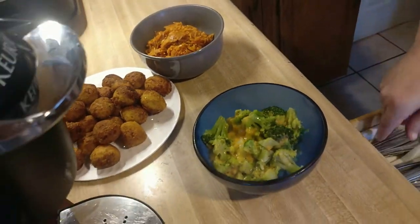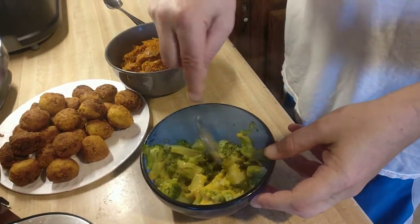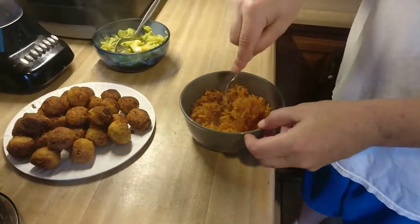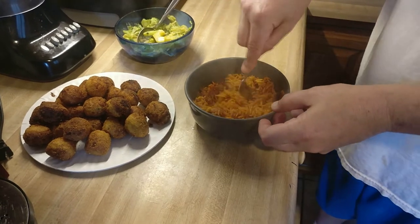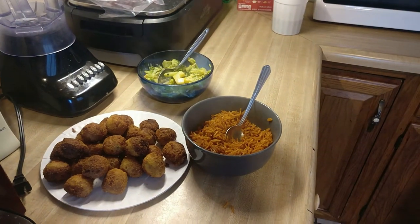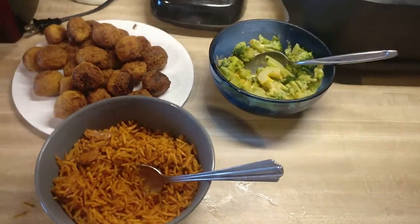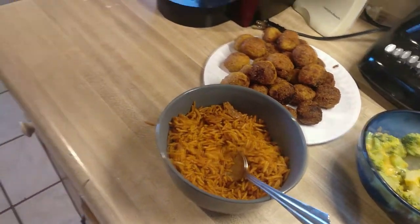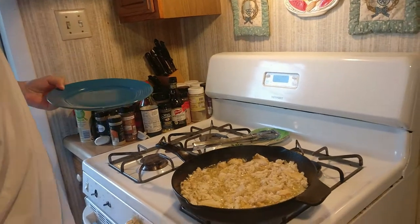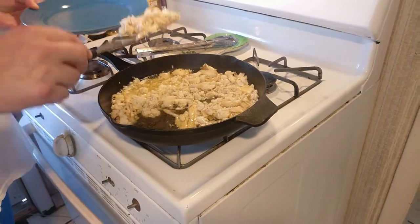Let me get a spoon and stir the broccoli up. So here we have our broccoli, our hush puppies, Korean rice. Fish can be done — I'll get the spatula. I'm going to add more flavor to the fish, pretty much with that seasoning salt.